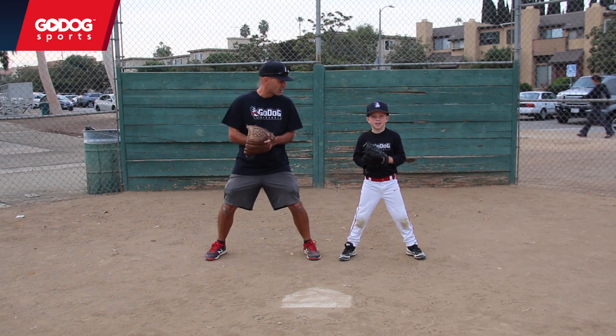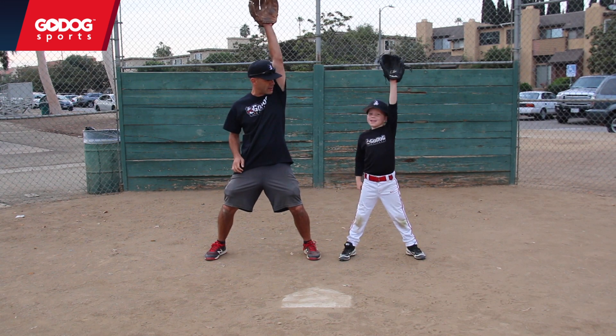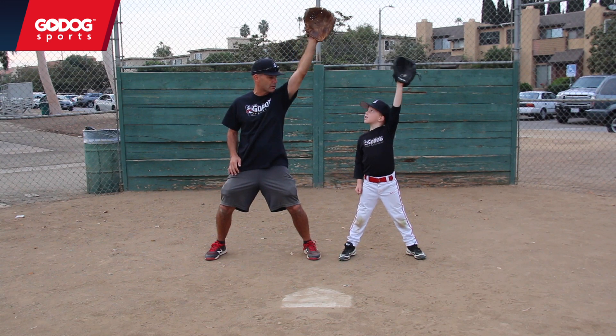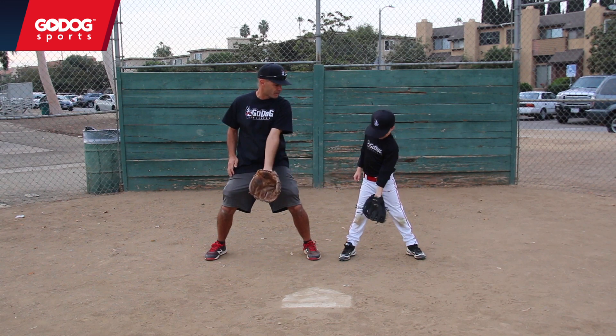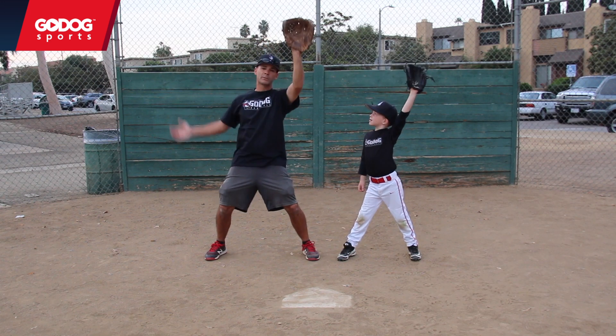We're going to start — it's basically like a glove clock. 12 o'clock, where's 12 o'clock? Boom, straight up, right? So if we start ticking around the clock, our hands go out to the side — glove side — go all the way down to six o'clock. What do you do at six o'clock? Turn that glove over, go all the way back up to 12 o'clock. That's the bigger outside motion.